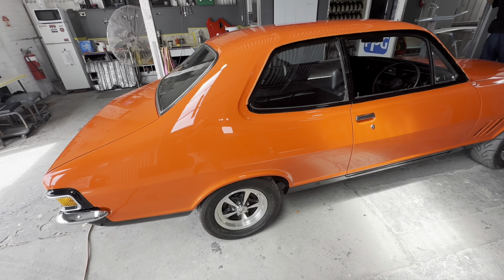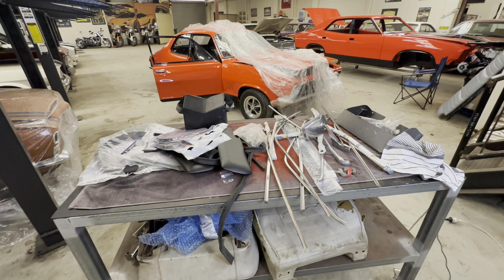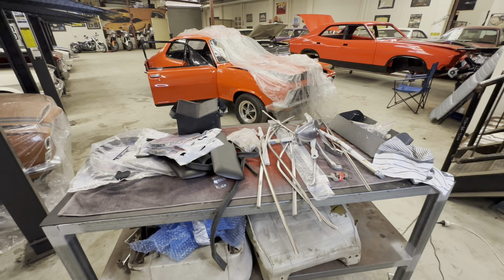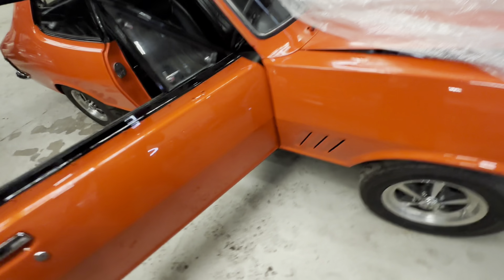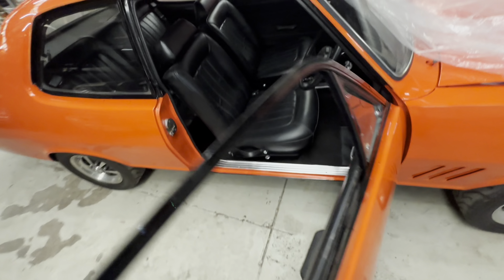I've got the parts for the car all here — the remaining parts that need to go back into it, which is a lot of stainless stuff, interior trim, bits and pieces that need to be finalized. That's going to happen today. I'm going to start putting this car back together; I think it's going to be around two to three days worth of work — putting your stainless trims on. The interior is all done, so I just need to put everything back in internally, just the heater assemblies, then reassemble the doors as well because the internals aren't in there at the moment.